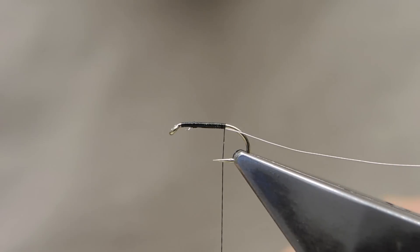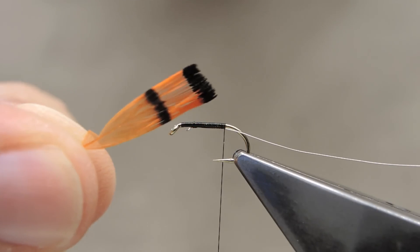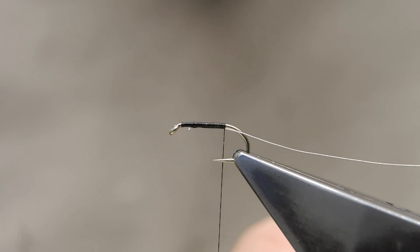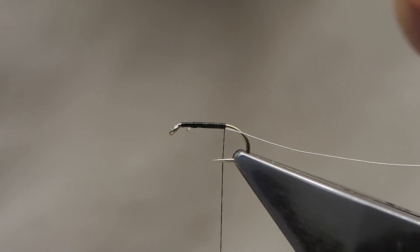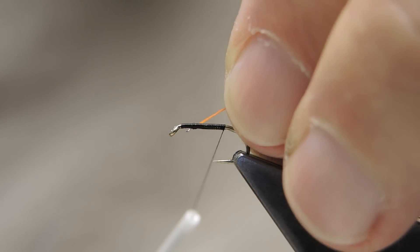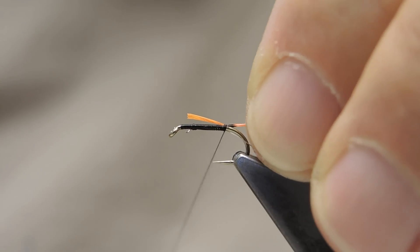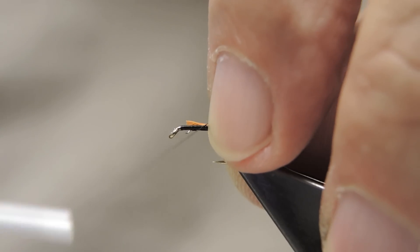The tail material on the original is Golden Pheasant Tippet. I prefer to use Lady Amherst Tippet, dyed hot orange — I simply like the slightly brighter colour. Just trim away a few barbs. I like to tie in the tail with the second black bar just showing, like this, then secured.